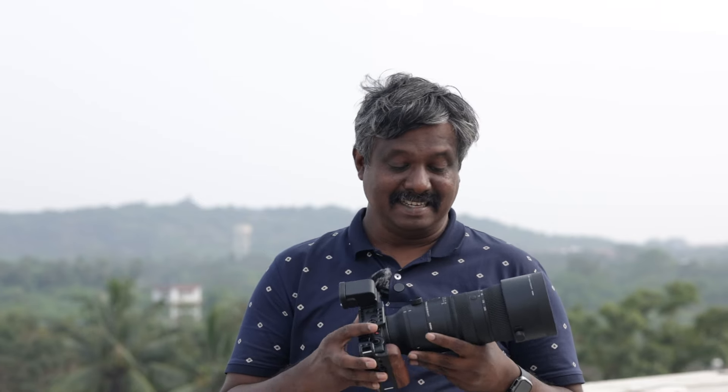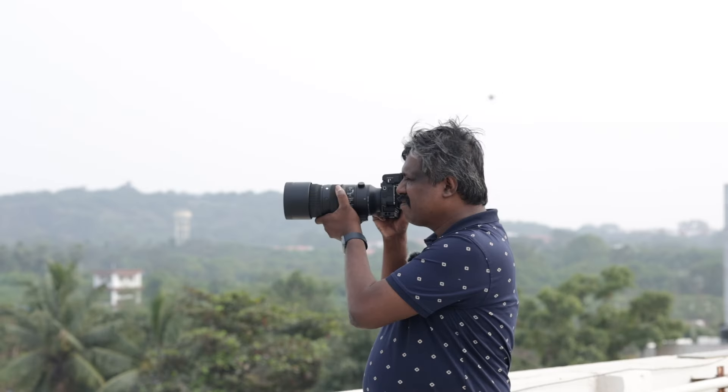I'm here to review the Sigma 70-200mm f/2.8 DG DN OS Sports lens. This lens is made for L mount cameras and for the Sony E mount. I tested it on the Sigma FPL and on the Lumix S5 Mark II, as I had the L mount version of this lens.